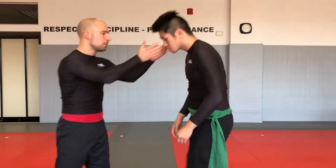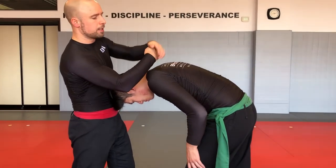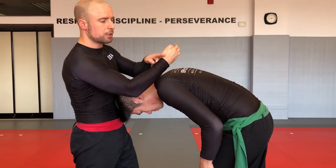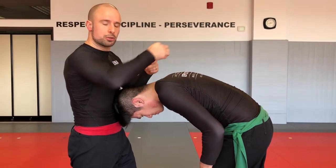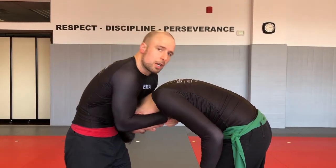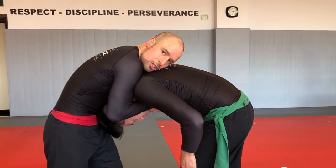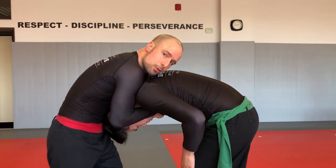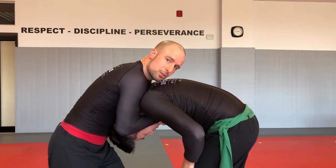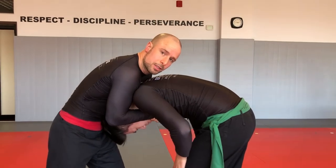Another variation most common standing or sometimes on the knees is the ten finger guillotine — when his head is in the middle. Connect your hands, and instead of your forearm choking in the trachea, it's going to be this part of the hand going straight up in the neck. You're cupping the chin, tight on his body, hands underneath the chin. The downwards pressure is provided by your sternum crushing his head as you pull your arms up, compressing the neck to get the tap.